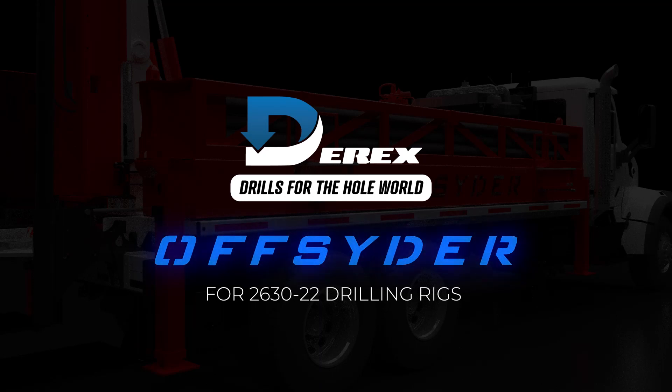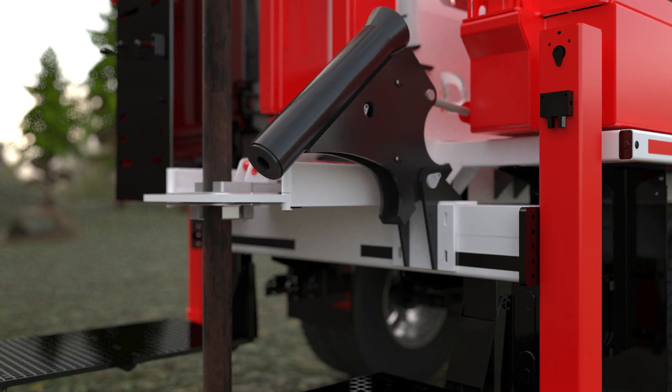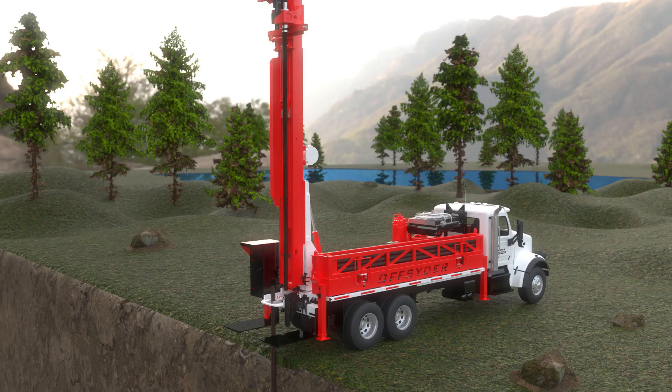The next evolution in drilling has arrived. The Derricks Offsider is an innovative, hands-free approach to rod handling that guarantees increased productivity and safety on the job site.